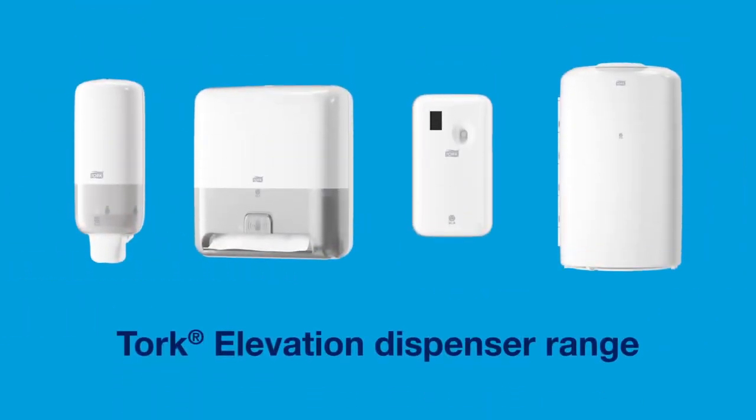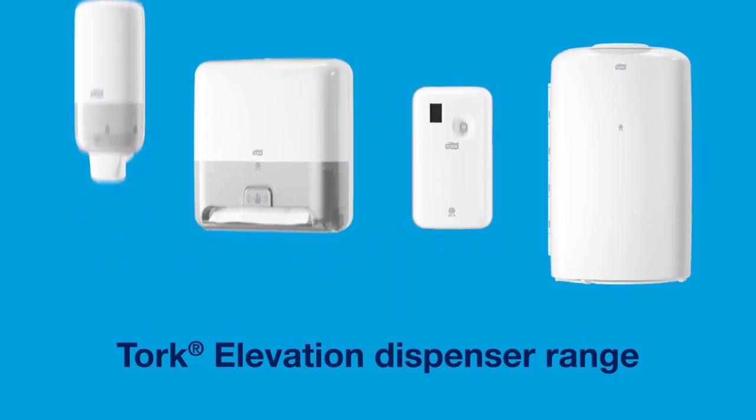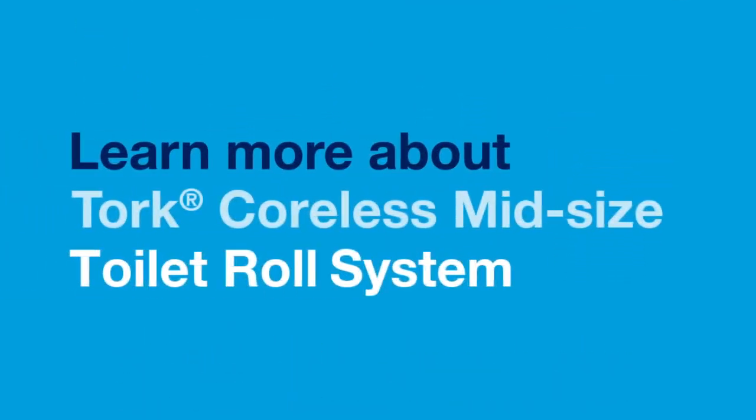Complete your washroom with the TORQ elevation dispenser range for soap, hand towels, air fresheners and bins. Learn more about TORQ Coreless mid-sized toilet roll system.